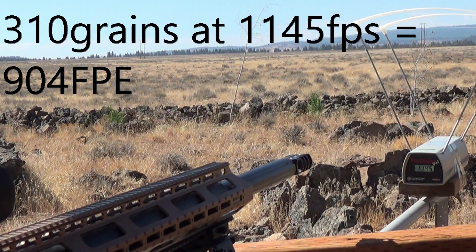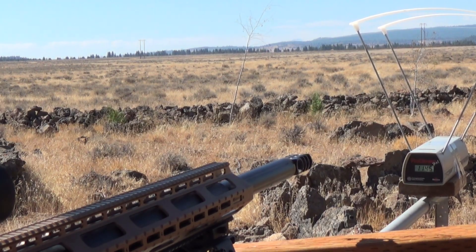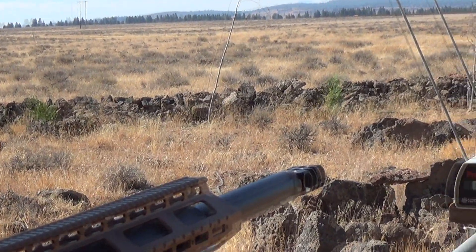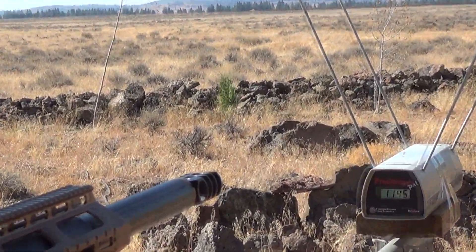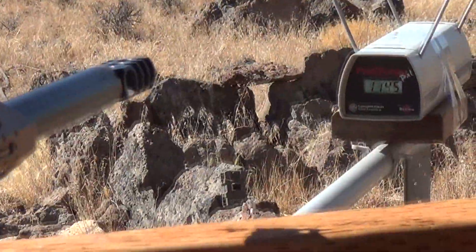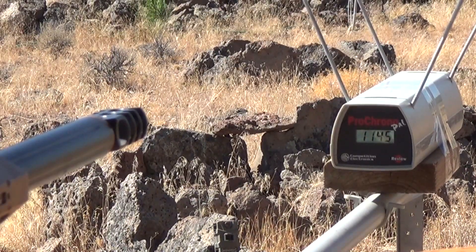So 310 grains at 1145 feet per second. Let me zoom in for you just in case that's not showing up well — there you go, 1145 feet per second. Definitely not a bad velocity for a 310 grain 45 caliber bullet.